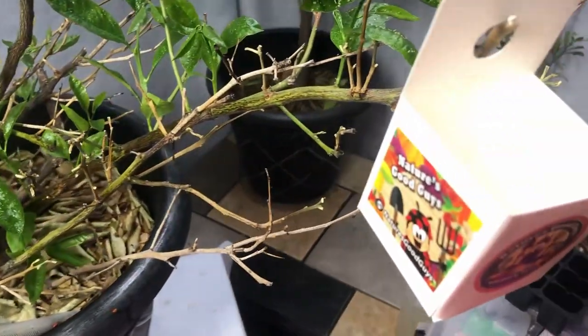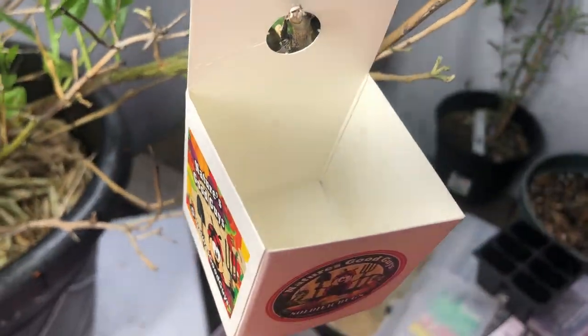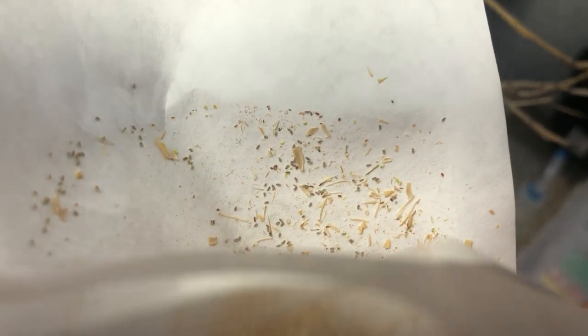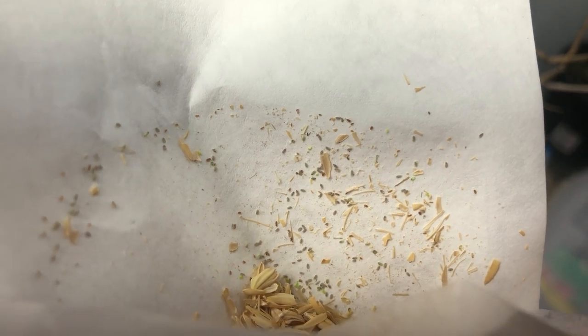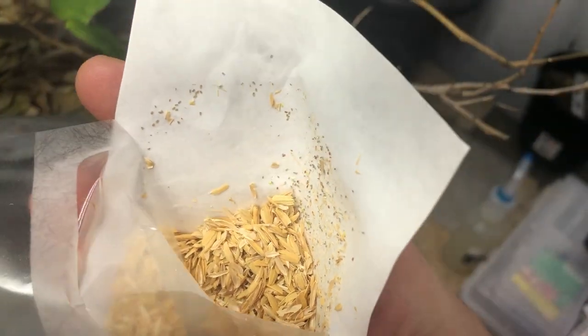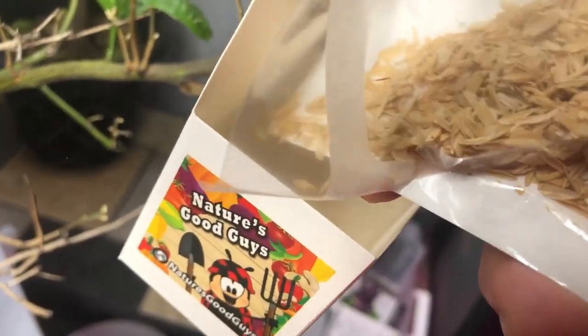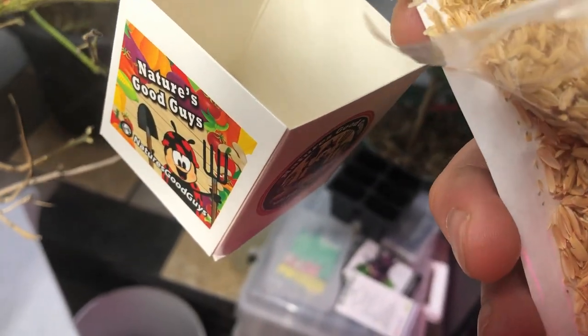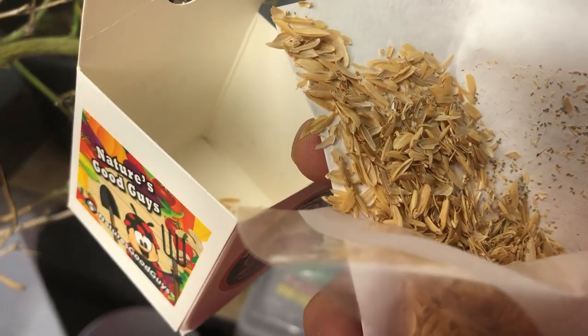I'm going to empty some of our lacewing eggs into each of these containers and hang them at various spots. Now that I've opened it up you can see the eggs a lot more easily — you see all those eggs in there? Those are going to turn into some really nice green fighting machines. We've got about a thousand of those eggs in here. I'm going to put some of the mix and husks into each container and make sure I get some of the eggs in as well.